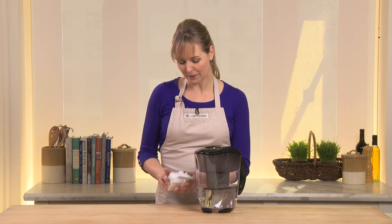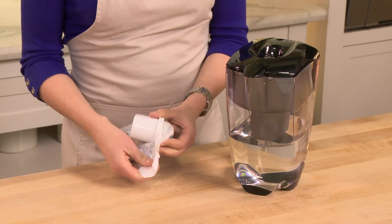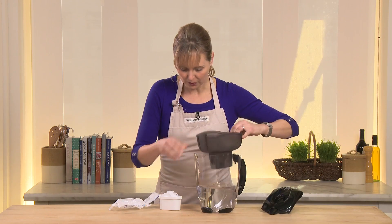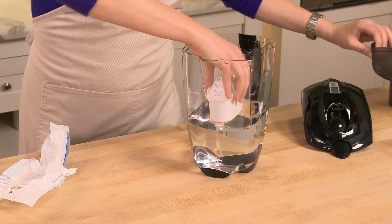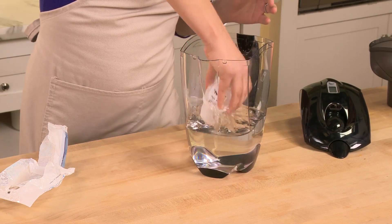To get started with the Mavea water filter system, I'm just going to open up their filter. It's so easy to get this set up — the technology just continues to improve. I'm going to put the filter in this tap water — of course it's not purified yet — and give it a shake. You'll see the bubbles come up. Easy.